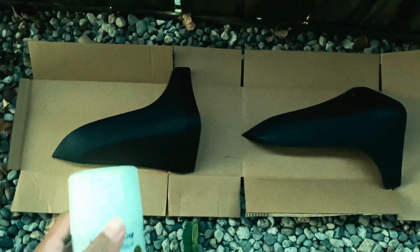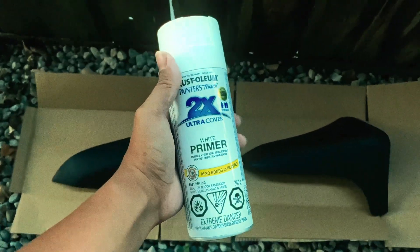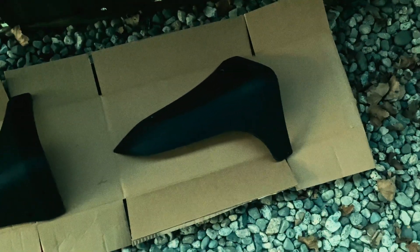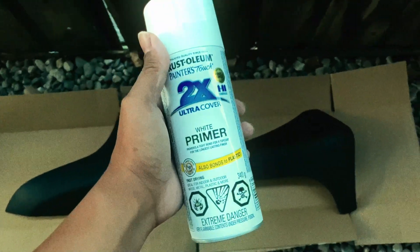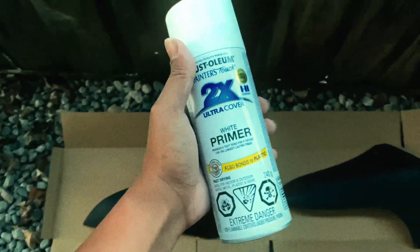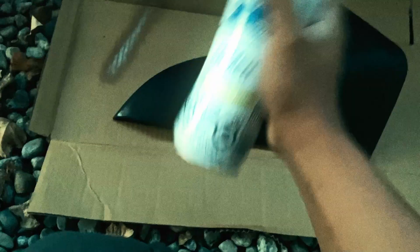Alright guys, it's ready. The primer I'm gonna be using is the white primer from Rust-Oleum Painter's Touch — I got it from Canadian Tire, but you can get it from Walmart or somewhere else too. The mudguards are ready for it. The hardest part is that primer tends to run if you put on too much. Alright, here we go — here goes nothing.